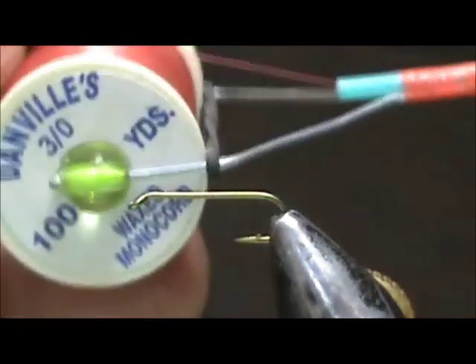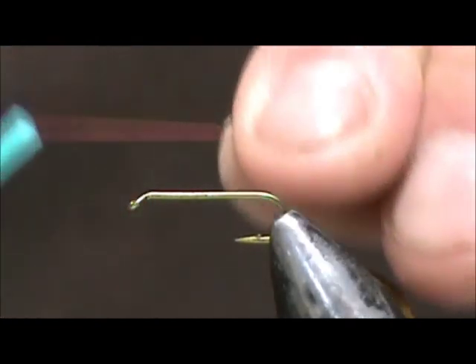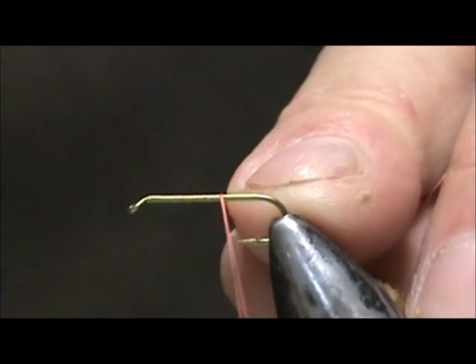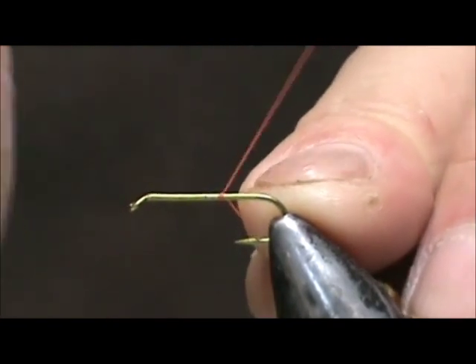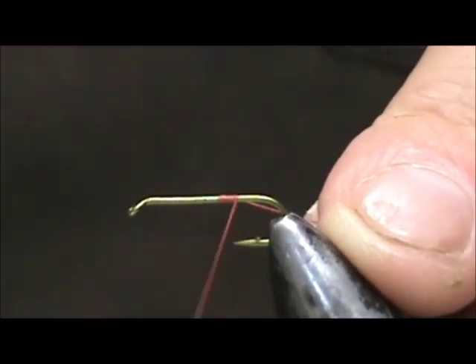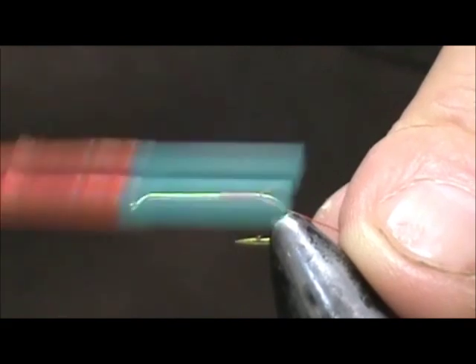The thread I'm going to use is 3-0, 140. This is a kind of a dull red or rose color. We're going to start that about halfway and take that back.